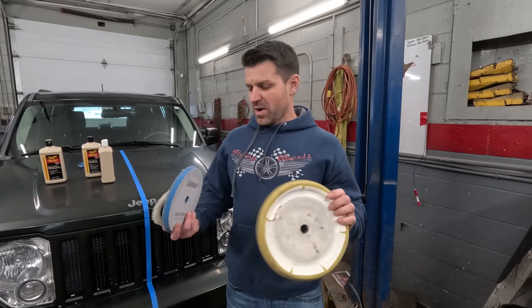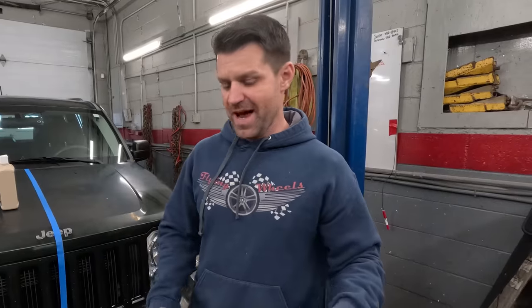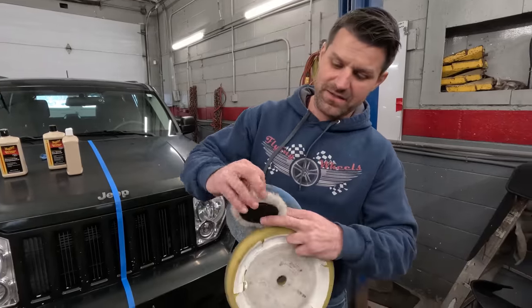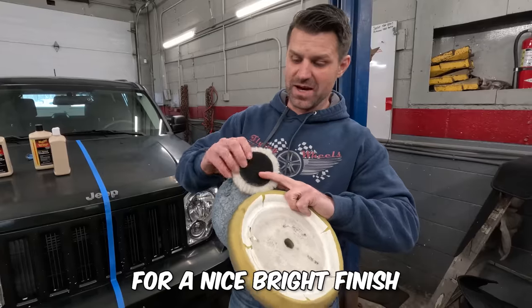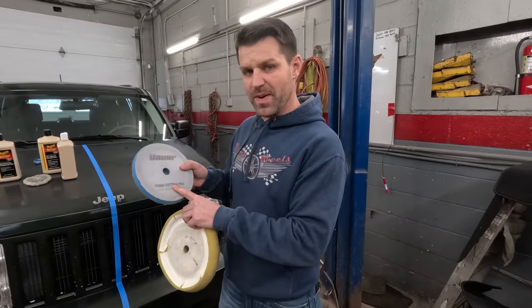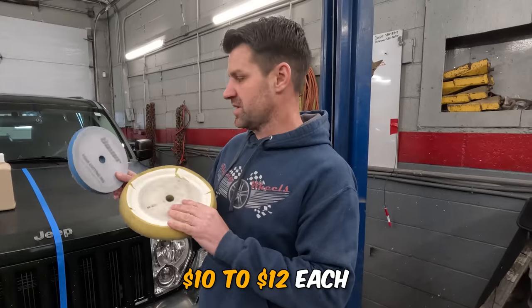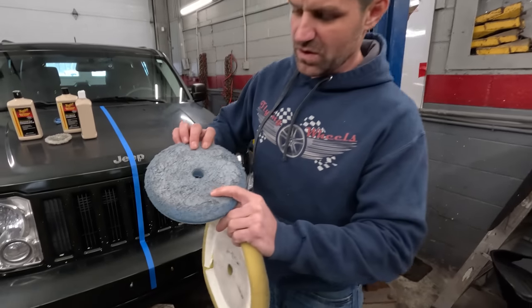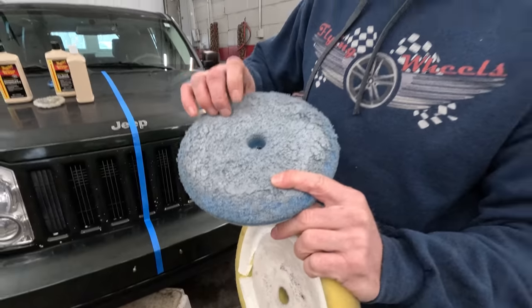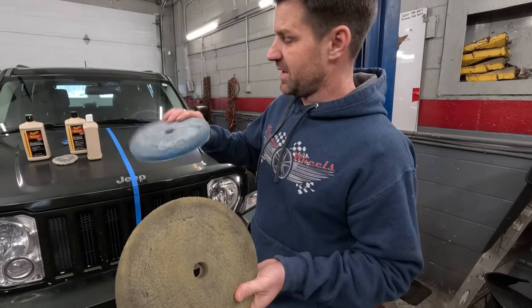Watch how much quicker and better the outcome is with real tools. I have three different products and pads: a foam cutting pad, a polishing pad, and a heavy wool pad for a nice bright finish. These are about $10 to $12 each. Now I wanted to show you the difference between what used pads look like — this one's probably done. Quick tip: to keep extension cords from pulling out, cross them and loop them like you're tying a shoelace — it won't pull out.